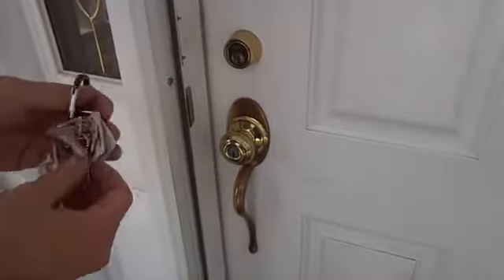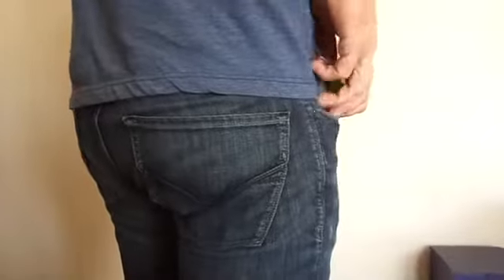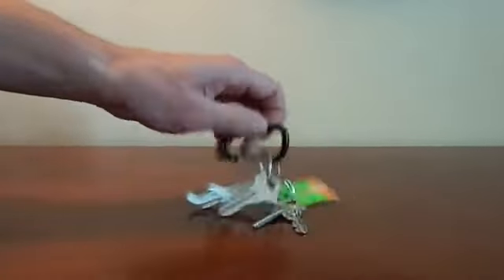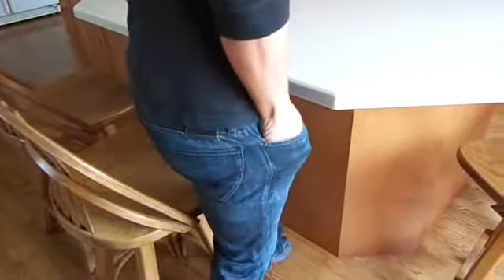The key ring. Cluttered. Bulky. Noisy. Where are you going? Ouch. And sharp.